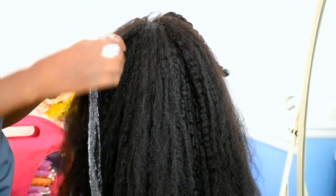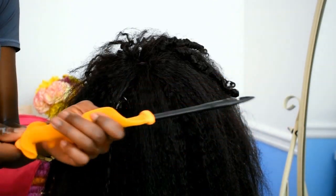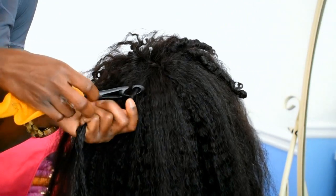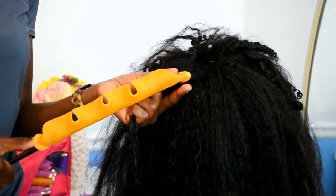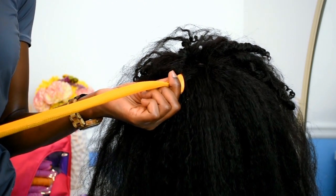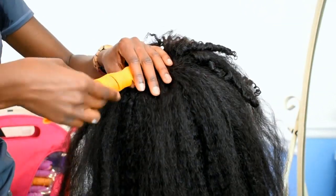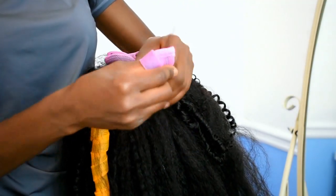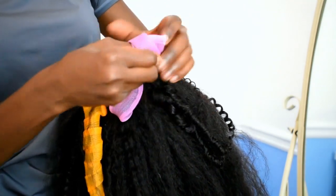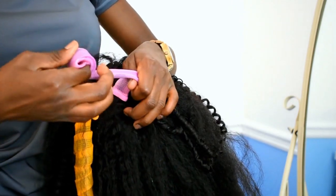I'll link my old curl formers video so you guys can see how my hair turned out. I'm using some mousse to prepare my hair for curling — mousse does a good job of giving a good set. I'm putting my hook through my curl former, putting the hair in the hook, and pulling through back the other way. That secures the curl former in place. You can also wrap going up, which is what I'm going to show you how to do in this tutorial — this is an alternative method.